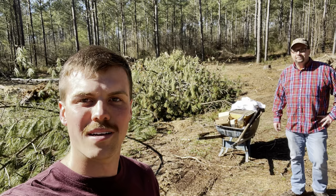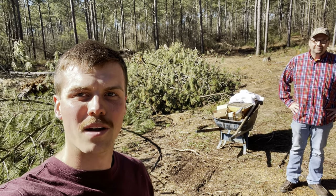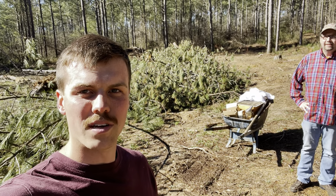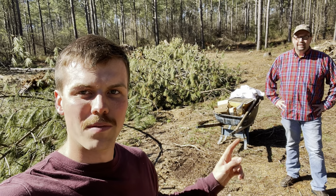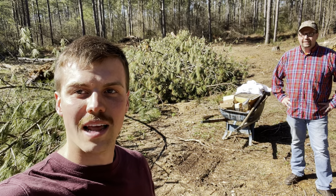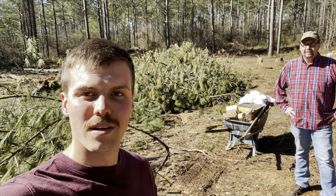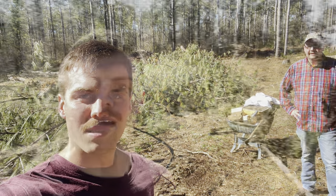What's up guys, welcome back to another video. Today I'm here at the property with my dad John Leachman. We're going to be out here working on his bees, setting up a place for a new hive as the upcoming season is on the way, and we're going to be checking our bees, opening up the box, making sure they're still alive — we haven't checked them all winter — and a few other things around the property.